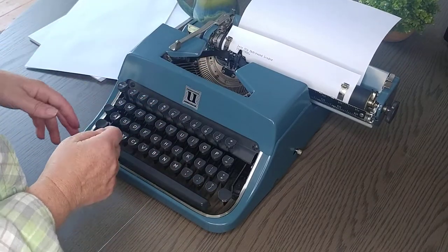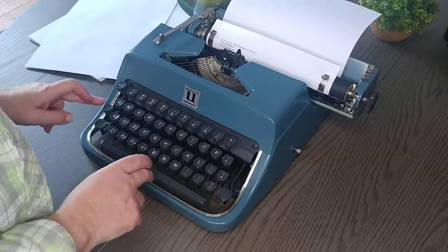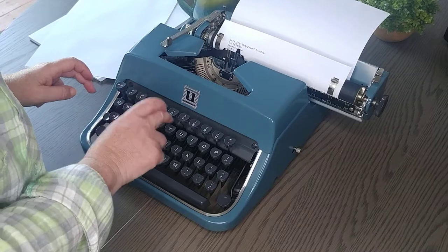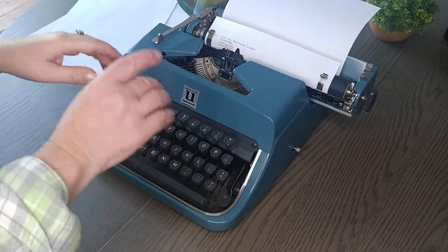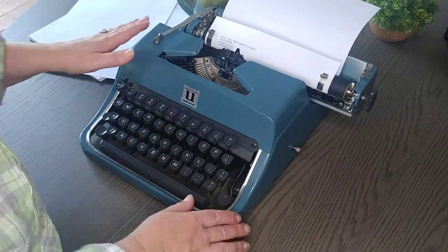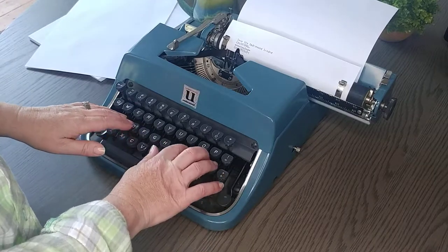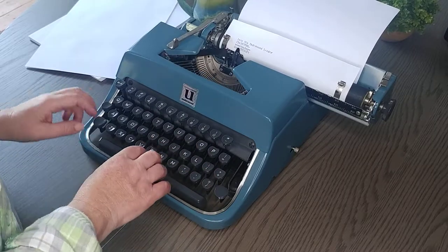It has a little bit bigger font than most typewriters and is very easy to type with. Some typewriters take a little strength to press down the keys, but this is super easy — so easy that I feel like my fingers slip right off, but that's just because I'm used to typewriters that require a little more grip.